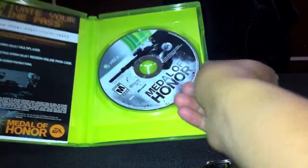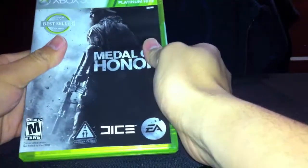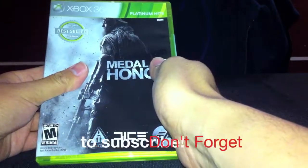But anyways, here you go. That's it. Simple unboxing — my first unboxing video with a tripod, and obviously it is just a game inside of a box. There you go.